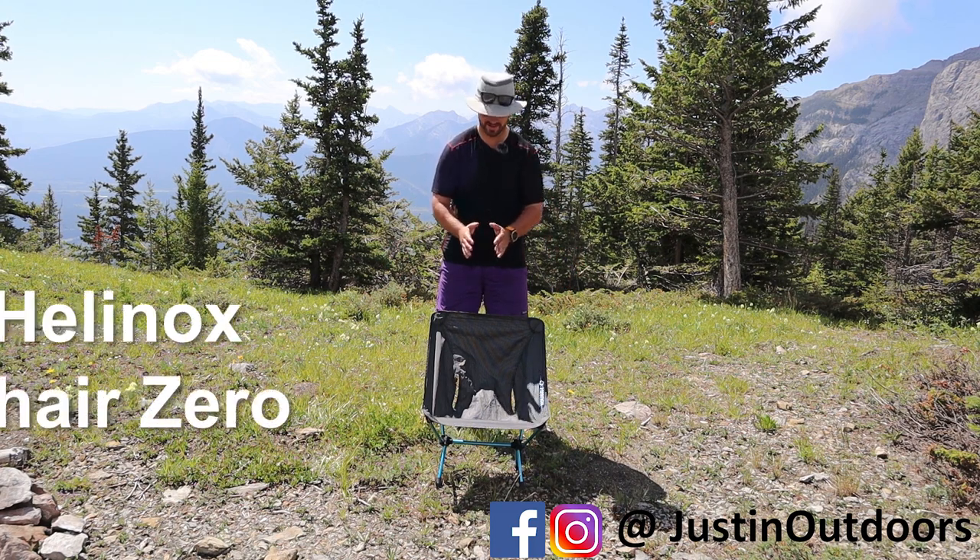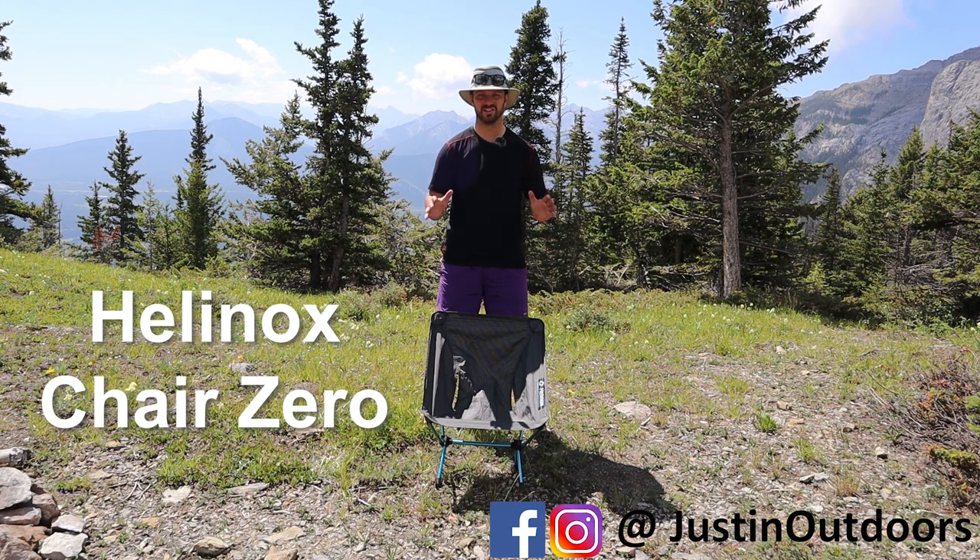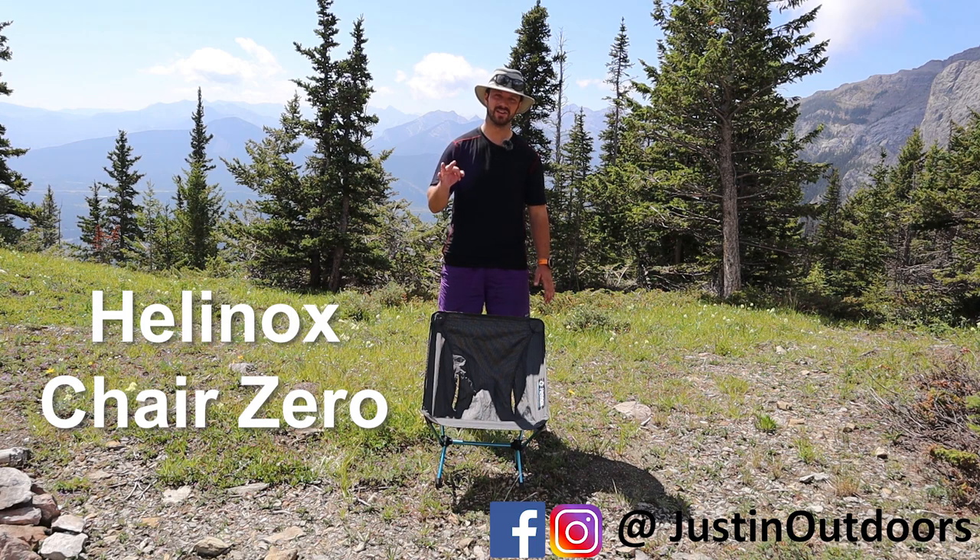Hi guys, Justin here. I have the Helinox Chair Zero, which has been the leader in the ultralight chair realm for the last couple of years. It came out back in 2017, and today we're going to go over the three things I think you need to know about the Helinox Chair Zero.